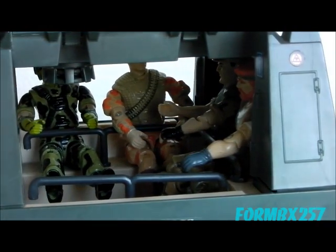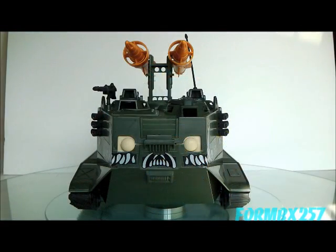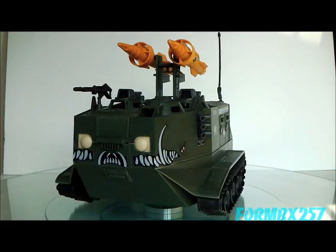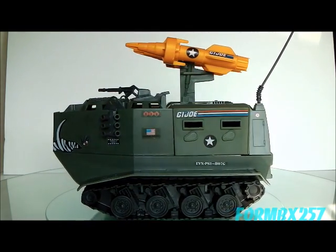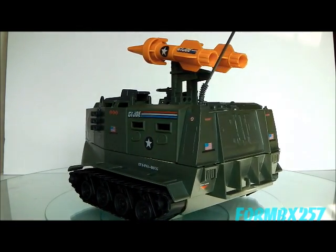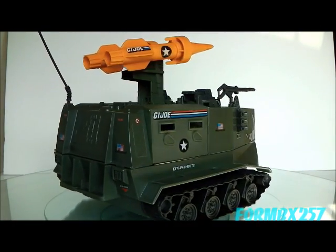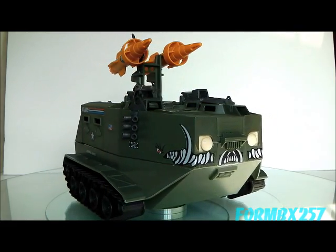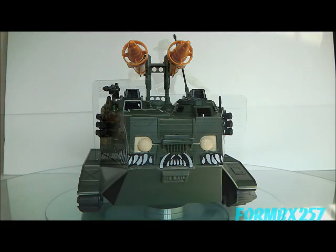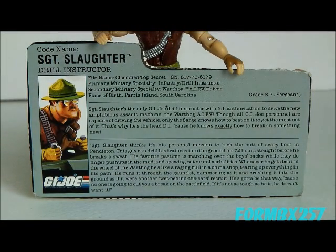I don't know whether this is a good point or a bad point, but concerning the Warthog's role as a figure carrier, I was really surprised to find out that the track fenders didn't have foot pegs to attach further action figures to. While it is historically accurate that soldiers do ride on the outside of real armored personnel carriers, I have to admit the toy does look that much better without the foot pegs. This thing came out in 1988 when a lot of the other G.I. Joe toys were very science fiction-looking, so it's really hard to choose something bad about the toy.